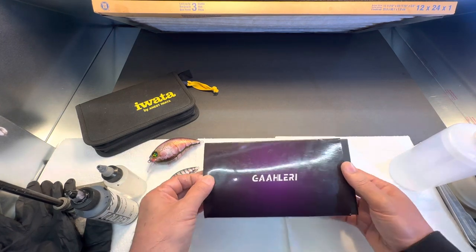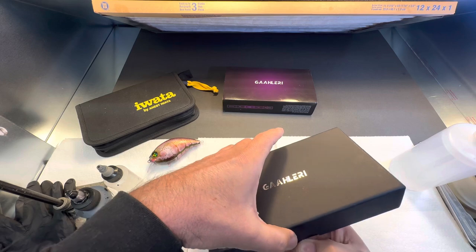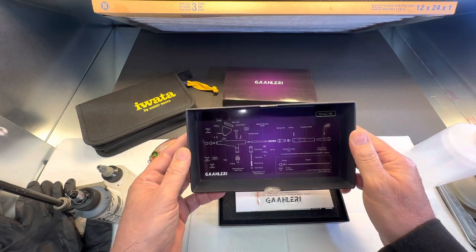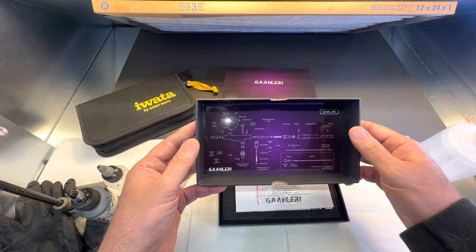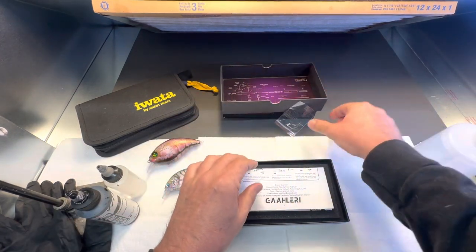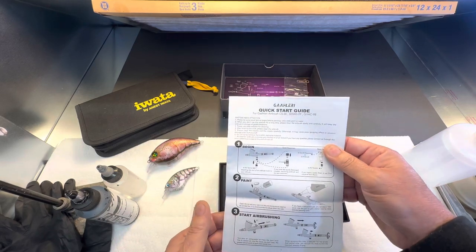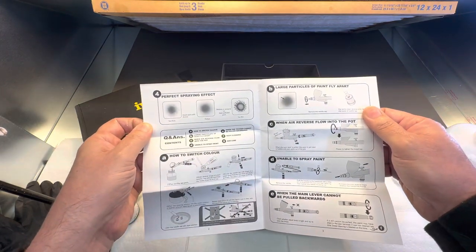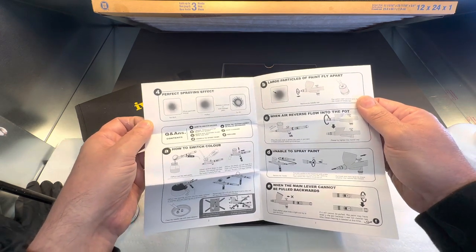So let's go ahead and open it up and see what we got. It comes fairly nicely packaged. It actually has a schematic in the box for the parts, which is kind of nice to have — as long as you hang on to your box, you're good to go. It comes with extra washers and a quick start guide, all in English, so I would imagine they're targeting the U.S. market. It gives you some pointers and tips on how the airbrush works.